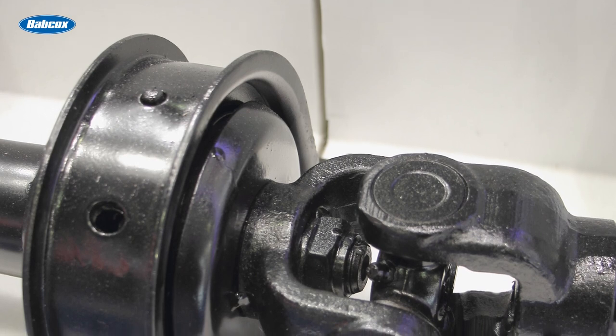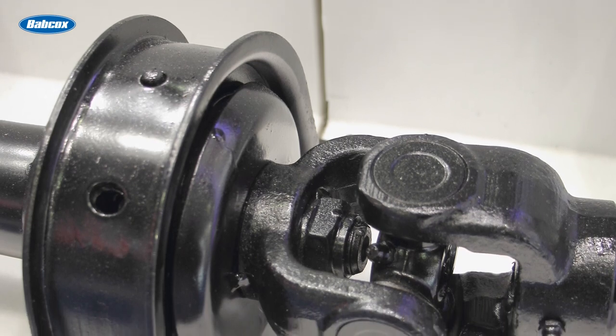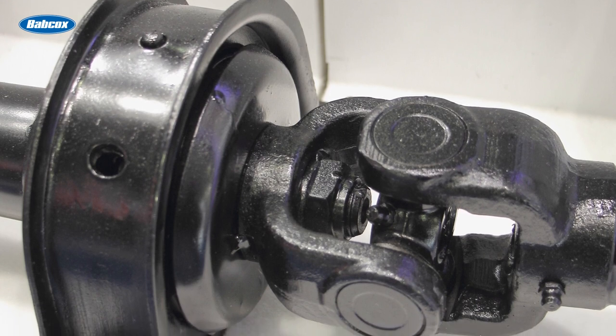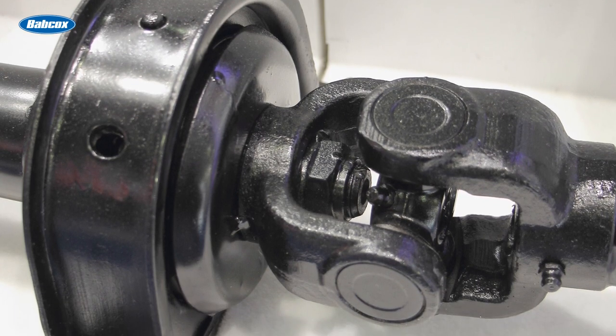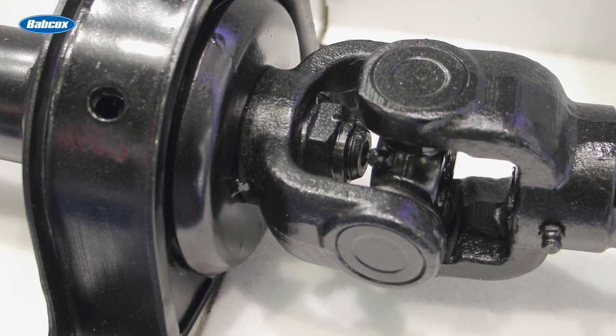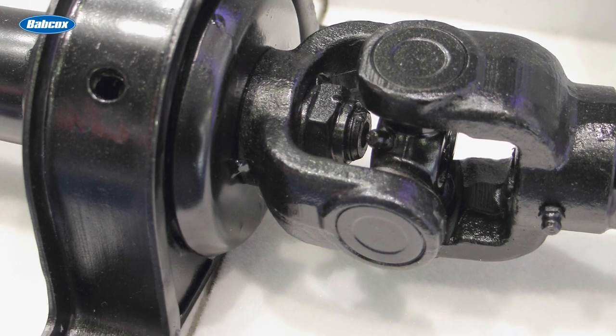Center support bearings provide crucial support to the drive shaft in vehicles, especially those with a long wheelbase. Positioned along the length of the drive shaft, these bearings hold it in place, preventing excessive flexing and maintaining alignment. This support is vital to reduce strain on U-joints and prevent drivetrain vibration.